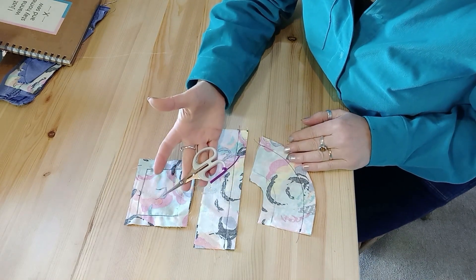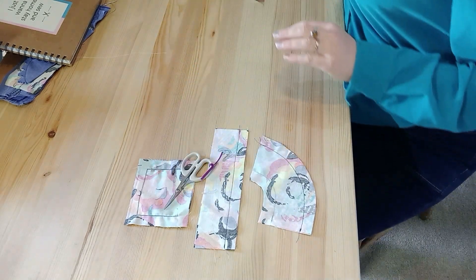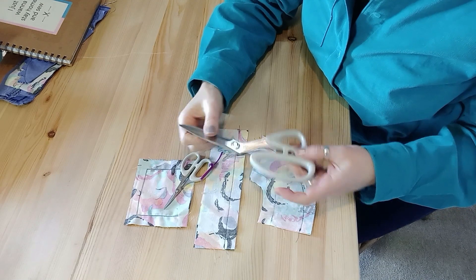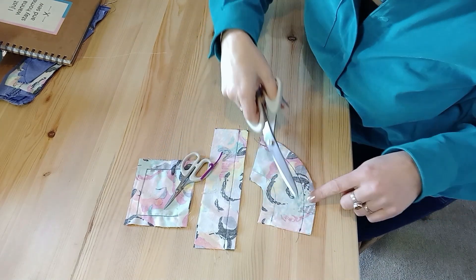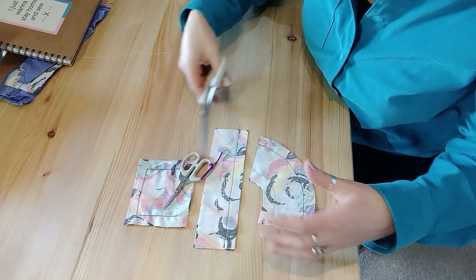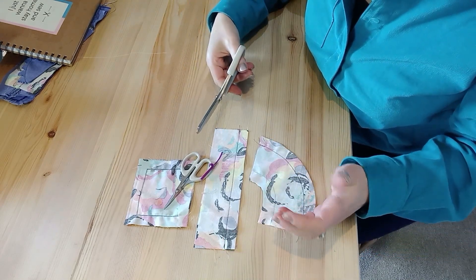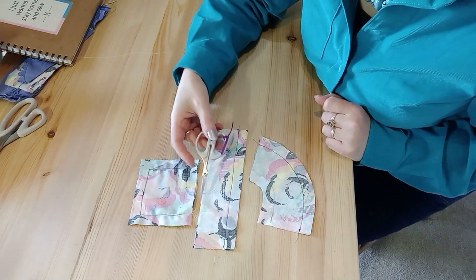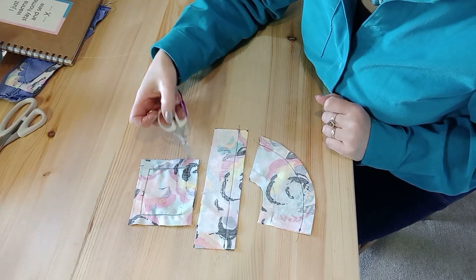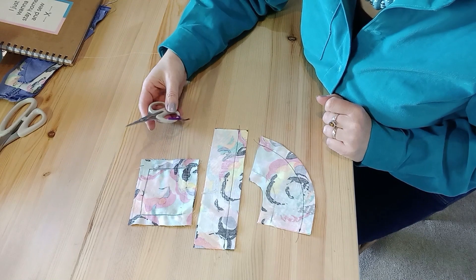To layer out seams you need a really good pair of scissors. I used to use my dressmaking scissors, but then you can get some cutting errors and you can snip your fabric, especially on a curve or if you've got lots of detail on sleeves and different parts of your garment. My top tip is to get a pair of small scissors so that you can handle the seam allowances more easily.